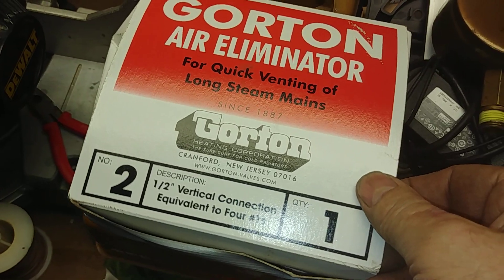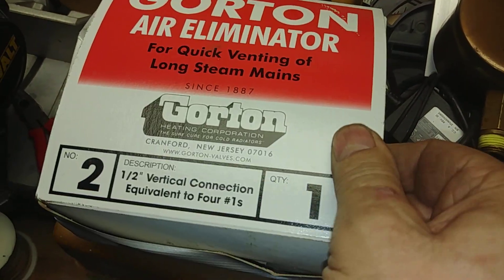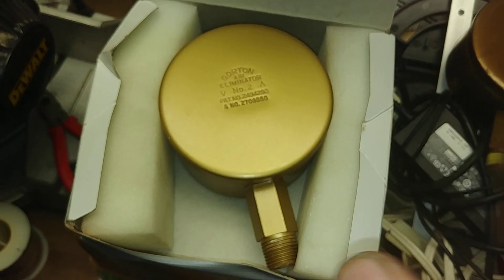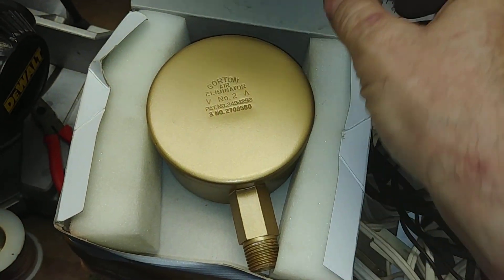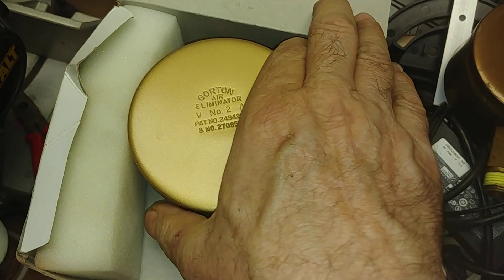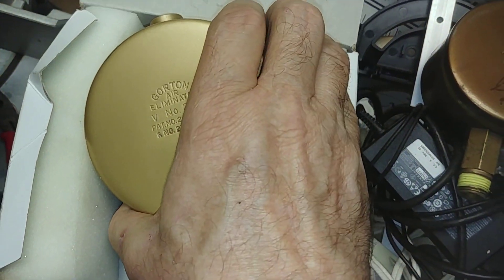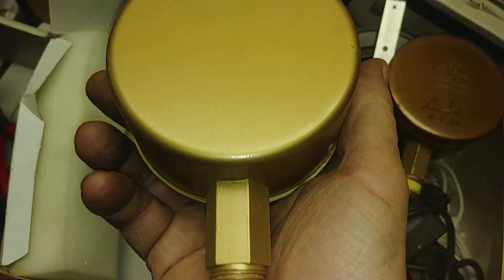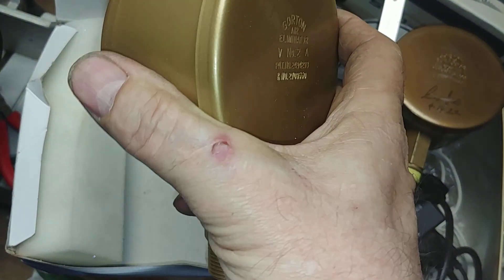One of the vents we like is the Gorton No. 2. You don't need all of this all the time, but if you have long mains, sometimes you can gang these up. These are a lot better than the Hoffman 75s because they vent about three times as much for about the same amount of money.